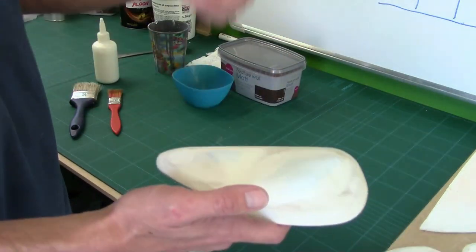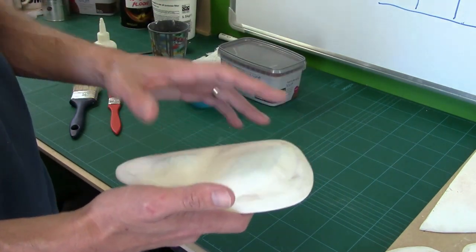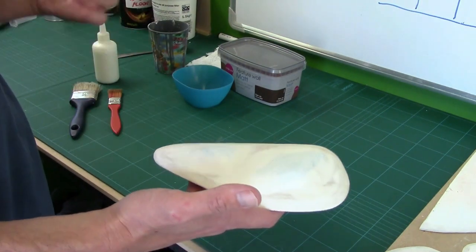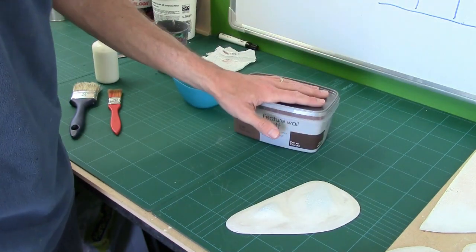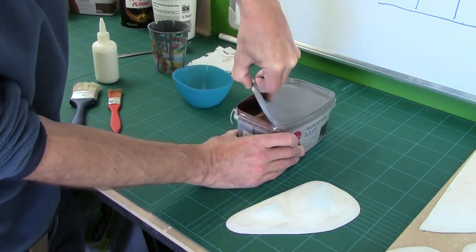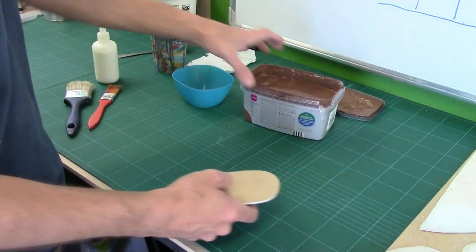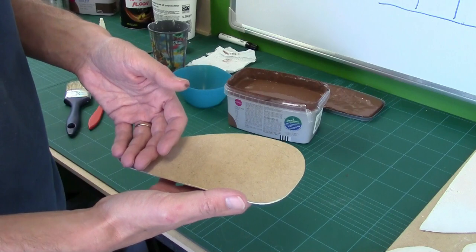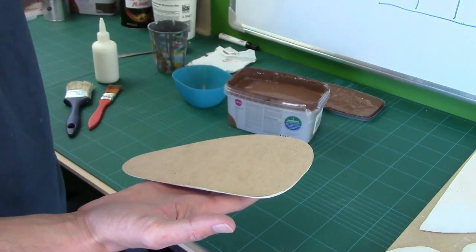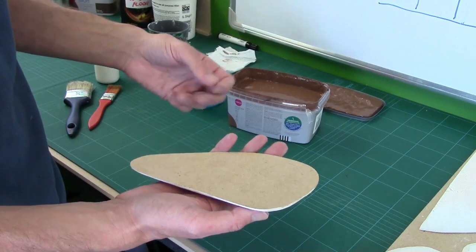The next job is to base coat them. Normally I'd put PVA on with grits and rocks, but because I know we're going straight to heavy foliage and using herbs as our covering, there's going to be no dirt showing — so all I need to do is give it a base coat. For that I'm using standard emulsion paint, or latex paint if you're in the US. I've got a nice brown, picked up on a closing deal for only a couple of quid.